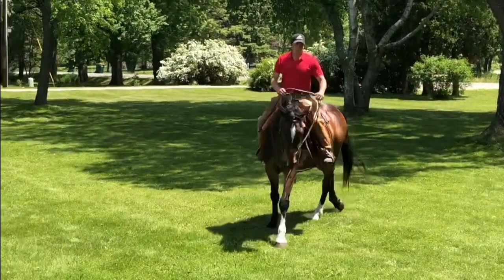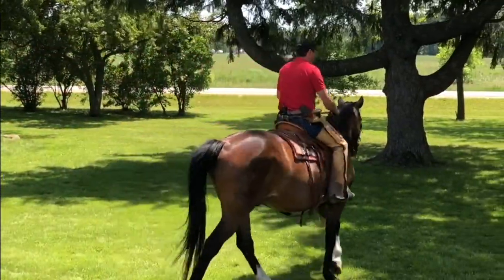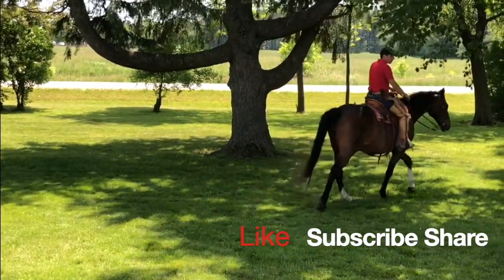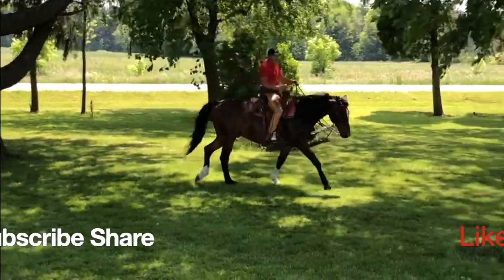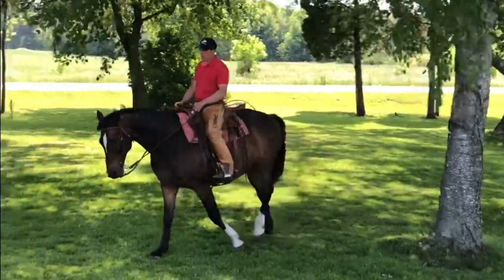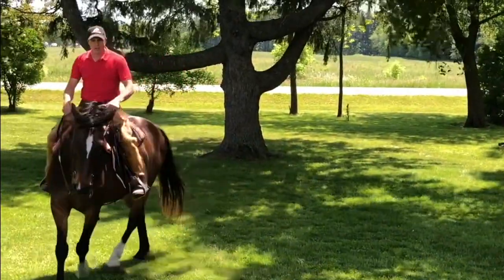Can you ride your horse in such a way where you're swinging everything? Instead of holding everything and taking away the horse's bend — or taking the rein and thus taking the horse's balance — can you ride your horse in such a way where you're giving more than you're taking?